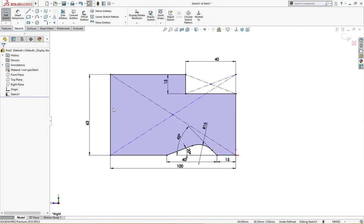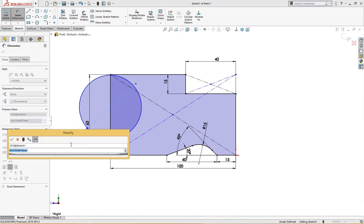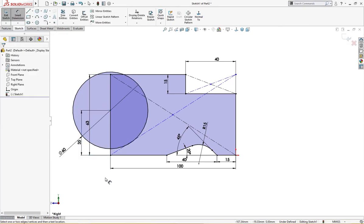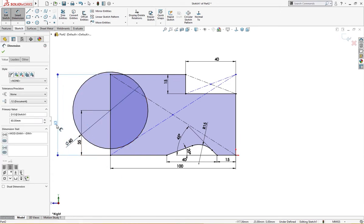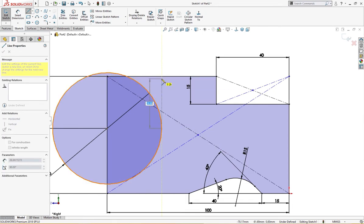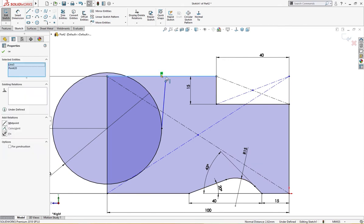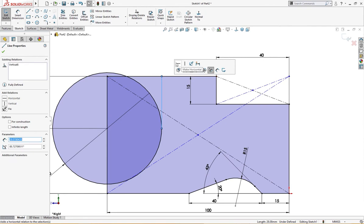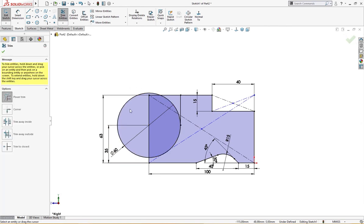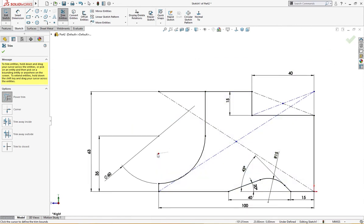Now we have to make a circle over here of 60 millimeter, and this circle is 35 millimeter from here. Let me clean it up a bit. There is a line from the quadrant to here — I'll delete this, make this coincident and make it vertical. The sketch is defined — let me trim the extra portions we don't need.